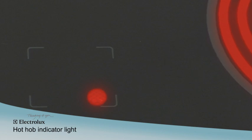turning off once the hob temperature has returned to a safe level.